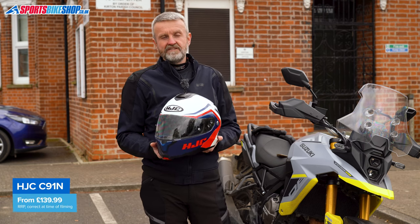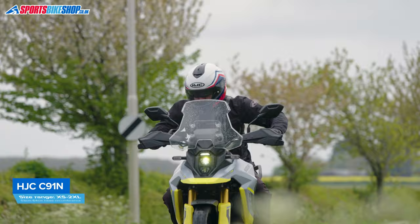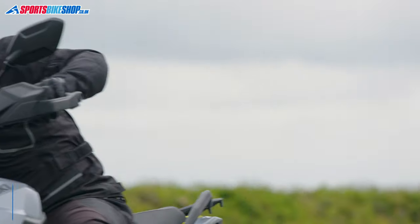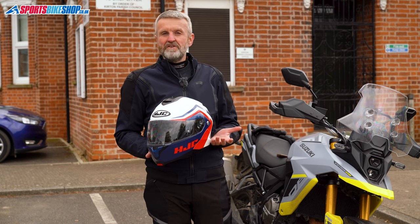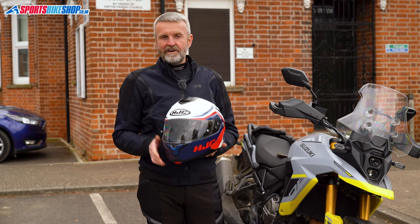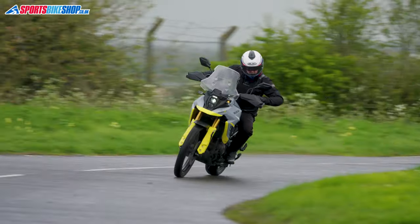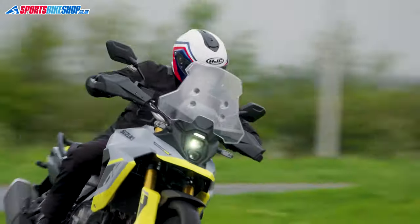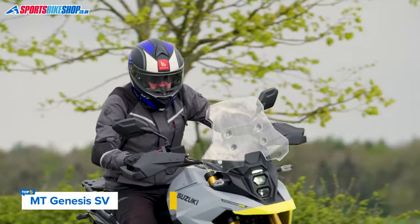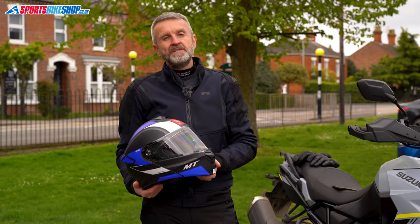There's no pin lock insert supplied with the helmet, but there are pins to add one if you're happy to pay an extra £30 for the insert itself. Plain C91Ns are £140 and a graphic is £160. As we record this, there are still very good stocks of the C91 at £100 in plain colors or around £130 for graphics. If it was my money and I had to choose between a C91 and a C91N, I know I'd be choosing that older C91 for as long as one is available at a penny under £100.